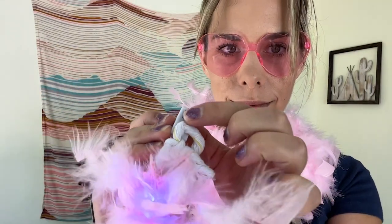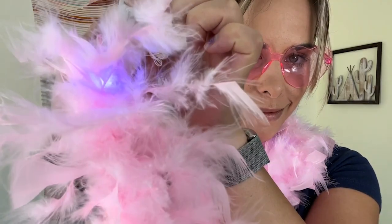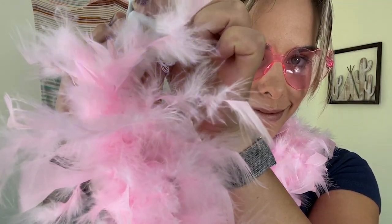Hey, it's Kate with WTI. Question: what is better than a pink feather boa? A pink feather boa with LED lights! I got this boa to wear to a concert and it is just so incredibly fun. It has a button that you press and it has different modes, so you can have the lights flashing or you can have the lights just on all the time.